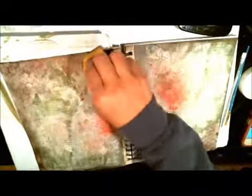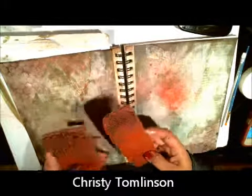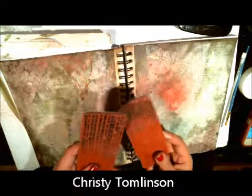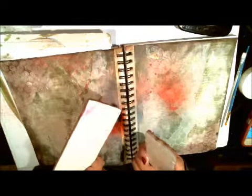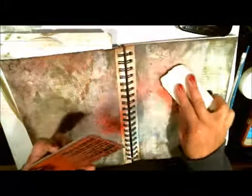Alrighty folks, we're ready for some stamping! I have these wonderful stamps by Christy Tomlinson — she's a wonderful mixed media artist. You can see I use these a lot; I've got to clean them. They have adhesive because you can mount them, but I choose to keep them loose because I just kind of press them randomly all over my page.